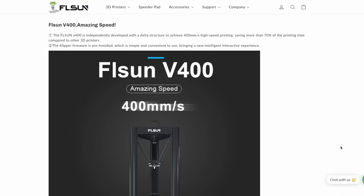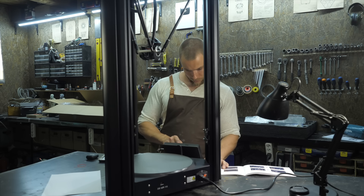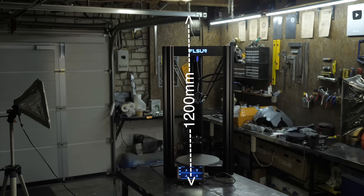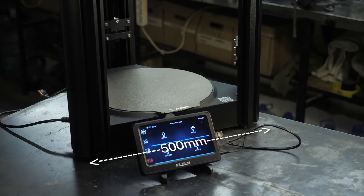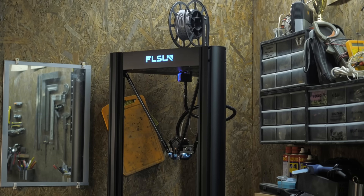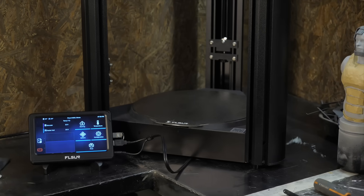I won't list all the dimensions but just to give you an idea of the living space you need: height over stand is 955mm, half with the spool is 1 meter 20 centimeters, and the triangular base dimensions are half a meter. Due to the triangular shape of the base, the V400 fits quite compactly in a corner and doesn't take up much space.